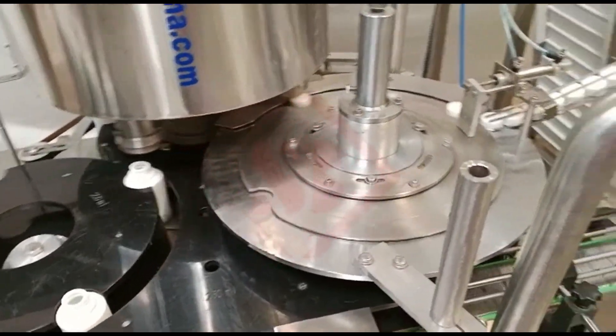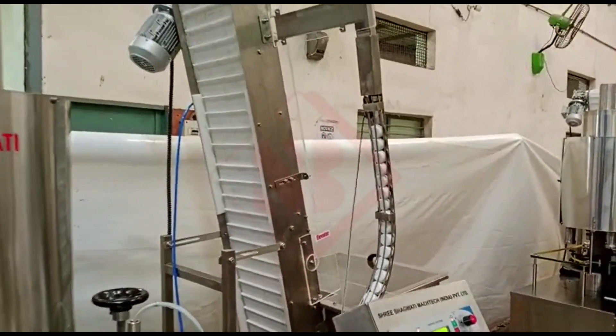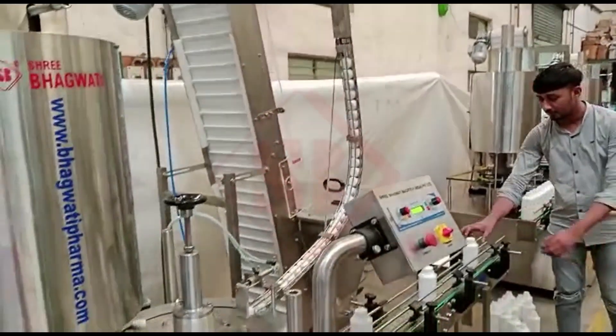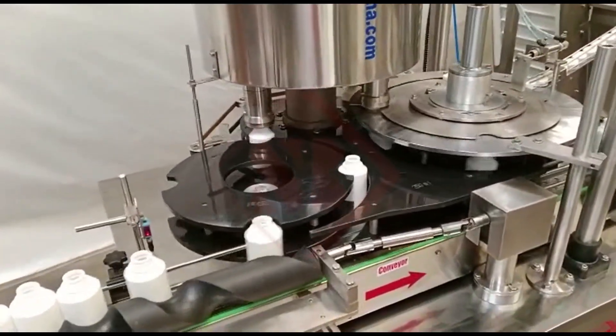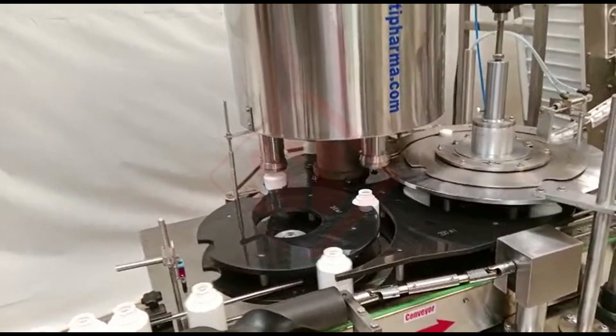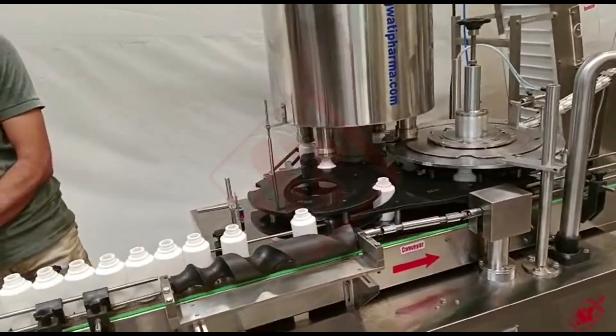Screw caps are commonly used to seal products and preserve their freshness, prevent leakage, and maintain product integrity. Screw capping machines are especially useful in industries like food and beverage, pharmaceuticals, cosmetics, and chemicals, where a high volume of containers needs to be sealed efficiently.